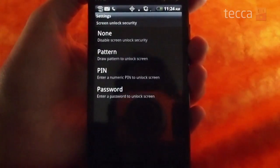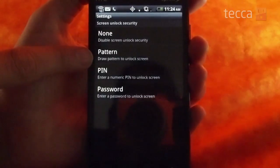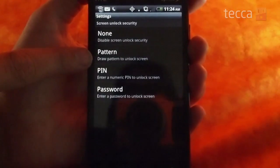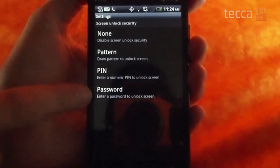We're going to press 'set up screen lock' and you have three different options. You can have a pattern, which is a bunch of dots in a grid that you have to connect in a pattern of your choice to unlock the phone. You also have a PIN, where you can set up a four-digit PIN to unlock your device, or a password.